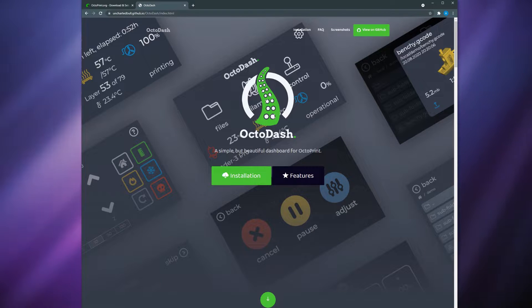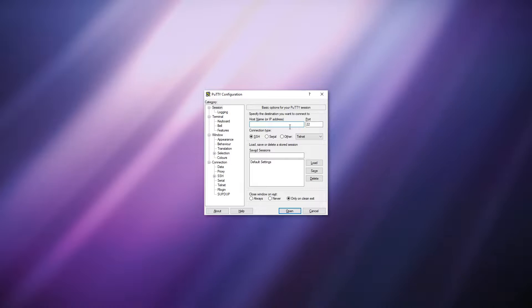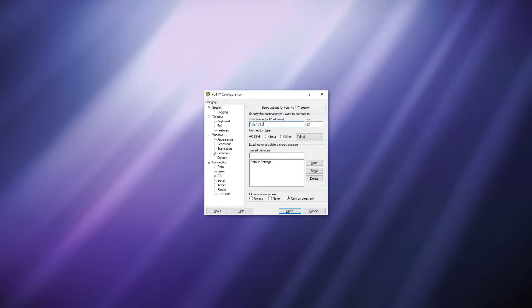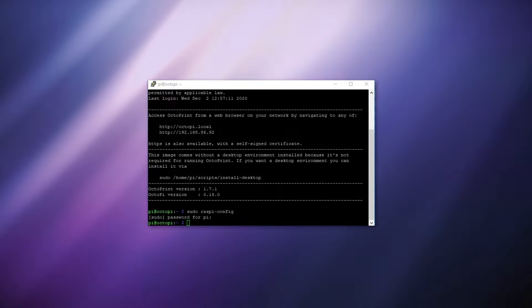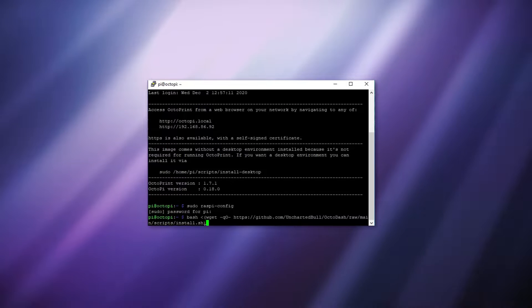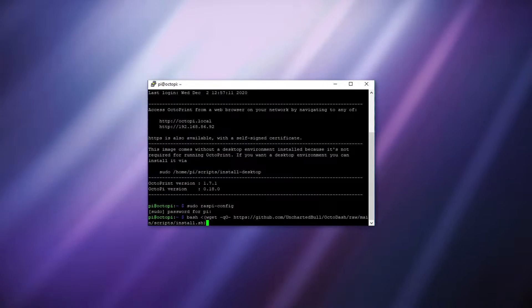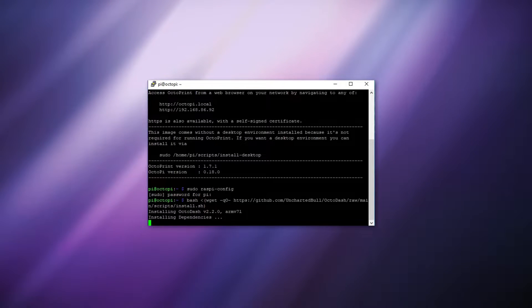First you're going to navigate to the OctoDash web page that I've linked in the description. Here you'll see a line that you need to enter that calls an installation script. To enter this command you're going to either need a keyboard plugged into your Raspberry Pi to type the whole command in, or you're going to need software like PuTTY to access the Raspad terminal via SSH. If you use SSH on your PC you can just copy and paste the command directly into the terminal — just copy it and then right click in PuTTY to paste it in. Once you've done this press enter and wait for OctoDash to install.